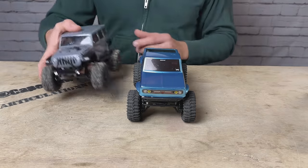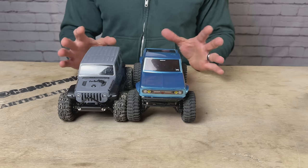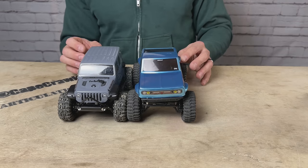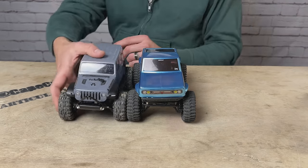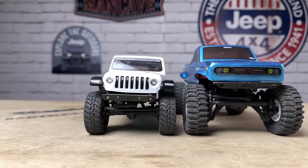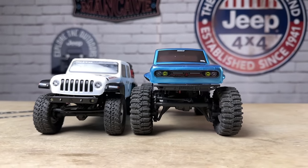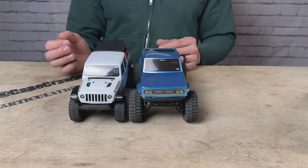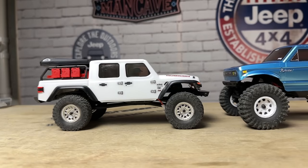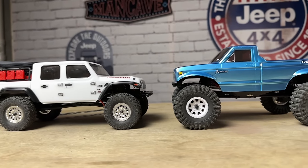Now let's look at it against the SCX-24 Jeep Wrangler. You can see it's not a whole lot bigger than the 24 scale. Actually, comparing it to the SCX-24 Jeep Gladiator, these two look pretty comparable. The Ascent is definitely bigger, but the wheelbase is pretty much the same. Overall length — I actually think the Gladiator is longer. These things are closer than I thought they would be.